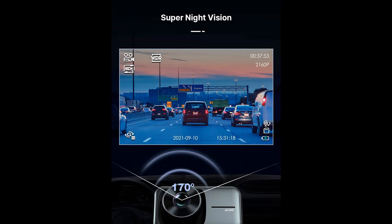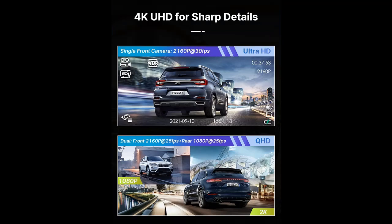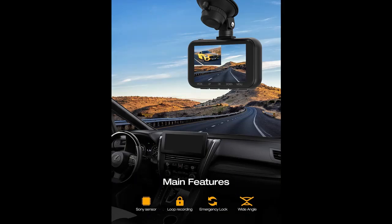The dashcam's built-in gravity sensor will automatically record and save emergency video after a collision to prevent the video from being overwritten, even in loop recording. It is recommended to set the sensitivity to low. Loop recording will record video in 1, 3, or 5-minute clips and automatically overwrite the oldest unlocked clips when your micro SD card is full.